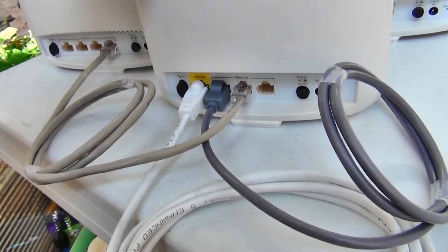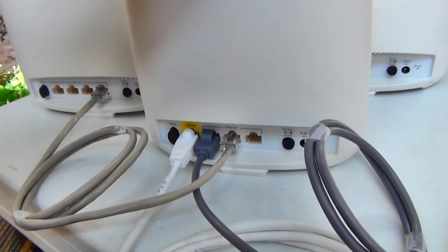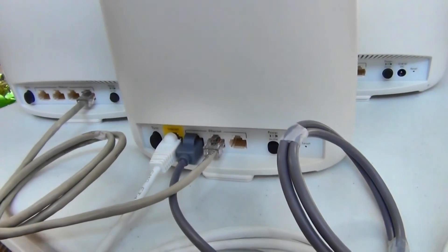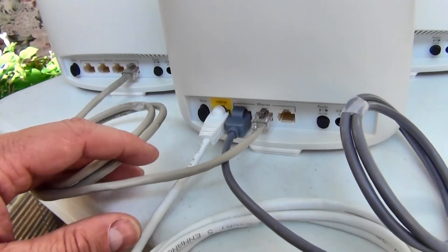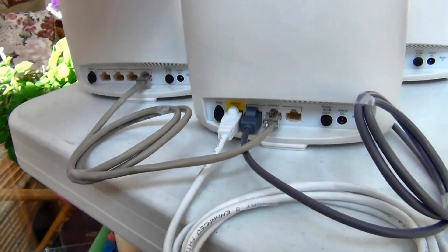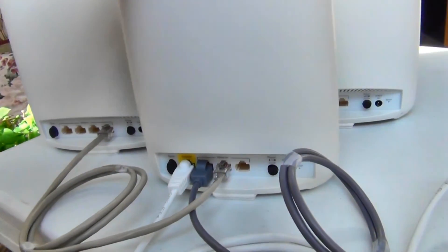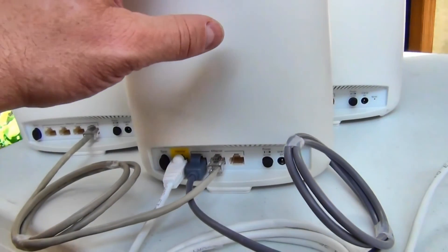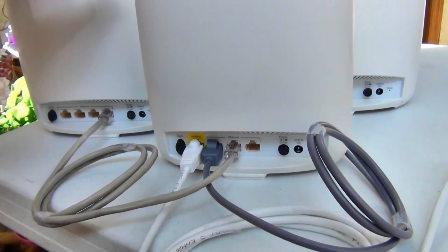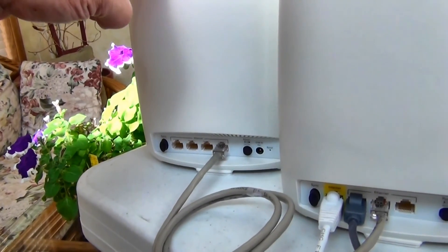That could be a challenge for some people, depending on how your house is wired up. You have to make sure that your main Orbeez is down in your DMARC location, where all your Cat5s from your rooms come down to. If you have that kind of setup, you can hardwire these two units and they can talk to each other through the hardwired Cat5. Each unit will put out the same speed as the main, so you can place a satellite unit in your barn as long as you have a Cat5 going out there.